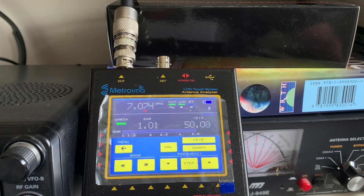But otherwise, yeah, very nice little device. I thought I'd share that with you. Well, thanks for watching.